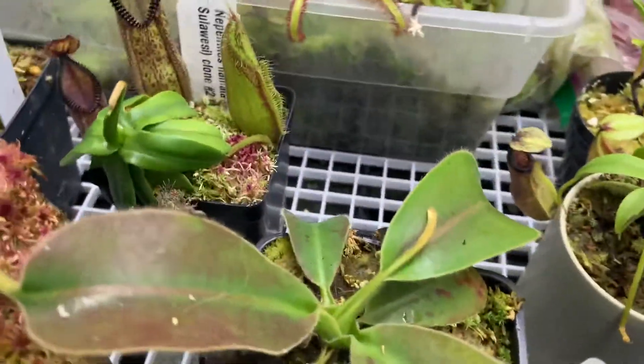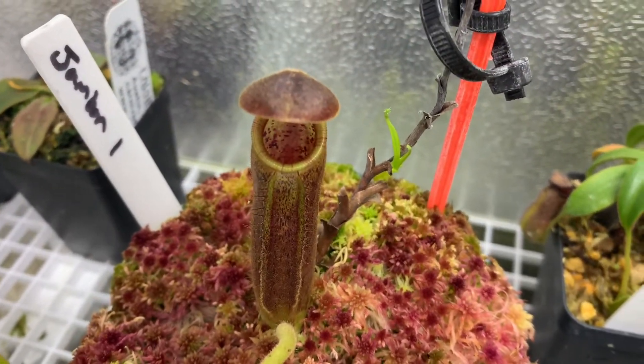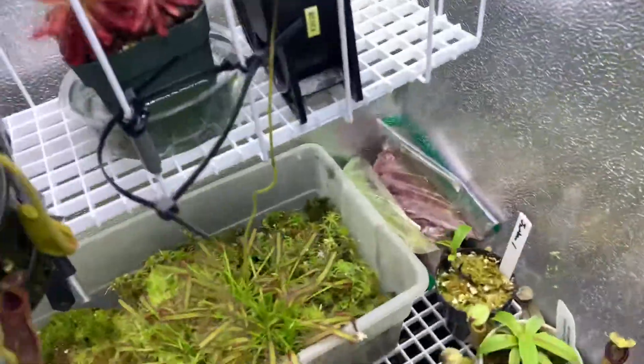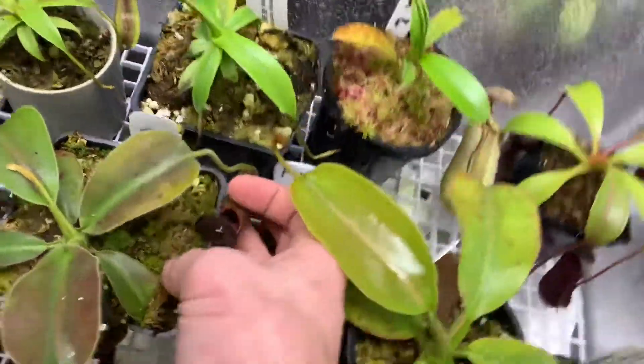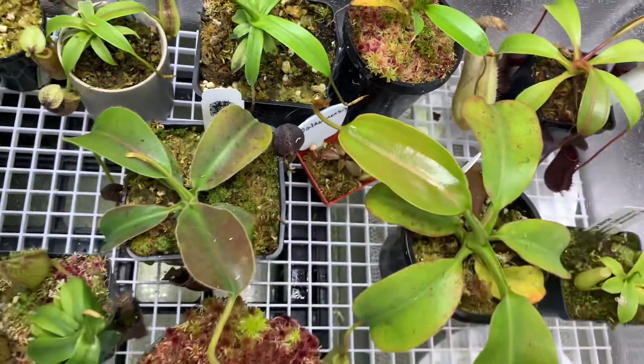It's from CK. This is its newest pitcher that just popped a few days ago. Whenever they color up, it'll become a pretty dark kind of red peristome with some striping.